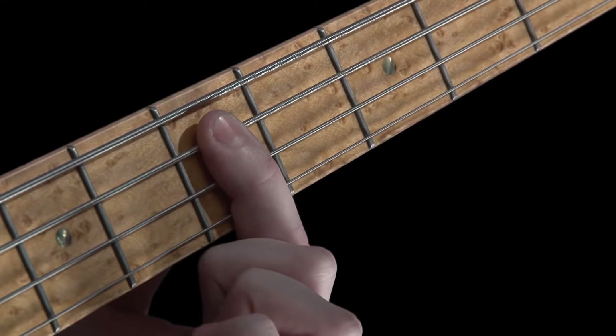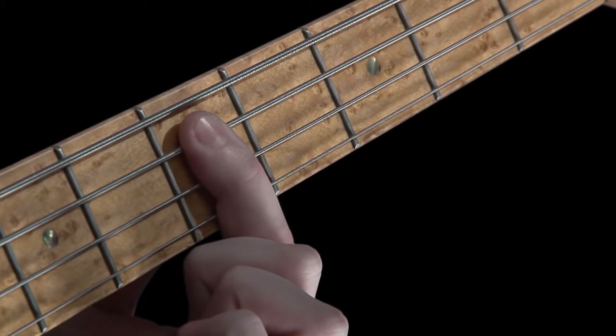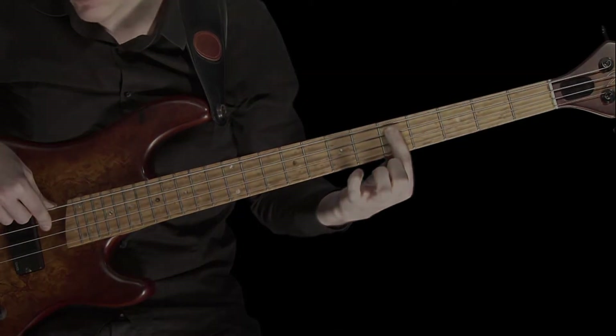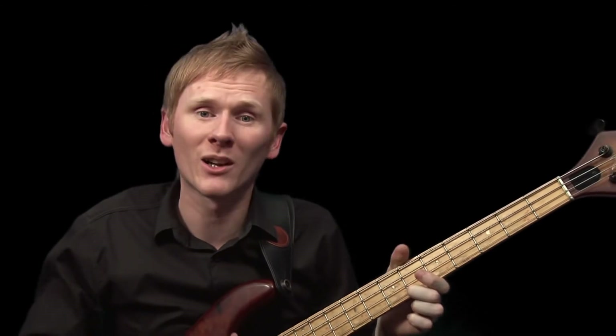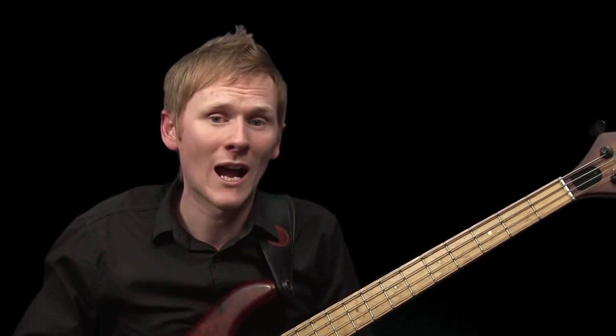Now that the string's buzzing, just reapply a little more force to take the buzz completely away, so that we can again hear a nice and clear note. Find the point where the buzz just begins to happen, and associate this with the force that you're applying onto the string with your finger. Take a moment to do this, and once you're happy that you can distinctly feel and remember how much force you're using, move on.